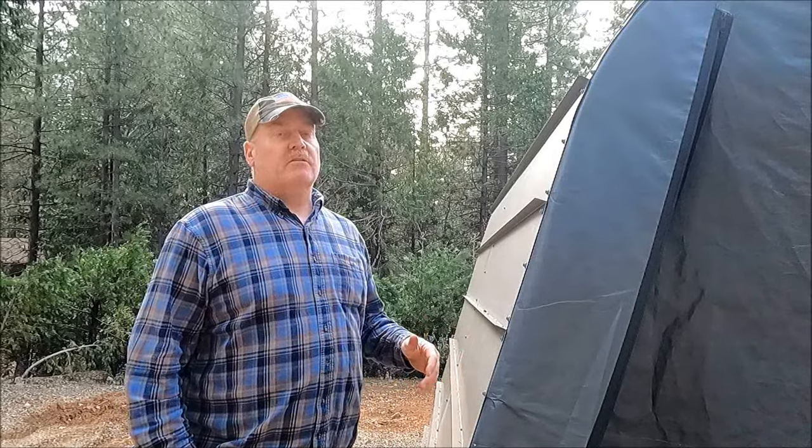I had actually done this before I started filming videos for YouTube, so I'll just go over what I did. This won't be a how-to video per se. The first thing I did was I folded up these standing seam metal roof panels.